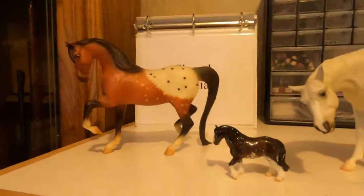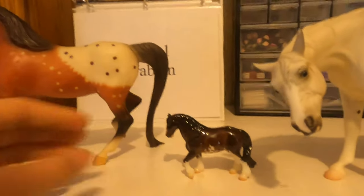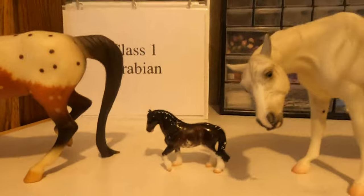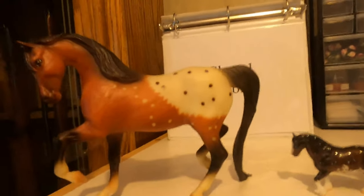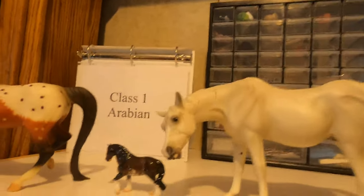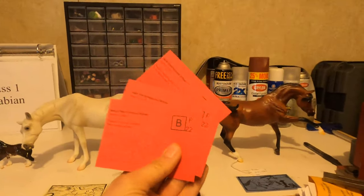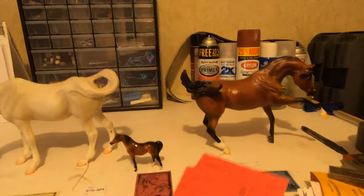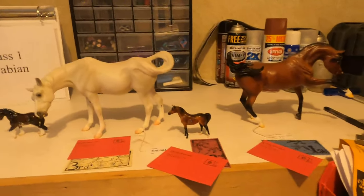Now we're down to the last two horses and this is really tough. He technically shouldn't even be in this class — he's not any sort of Arabian type at all. He is a very nice Clydesdale and would probably do well in a Clydesdale class, but he doesn't belong here. So I would give fourth place to her just because she could pass as an Arabian type, although she technically doesn't have the right color. At this show there are also going to be Region X cards — the top three horses get one of these qualifying cards, so the first, second, and third place horses would all be able to go to the year-end Region X show.